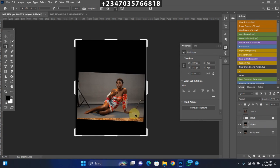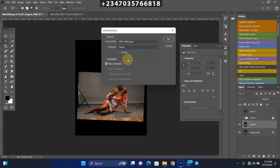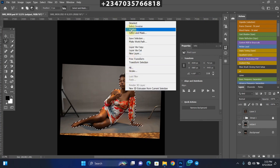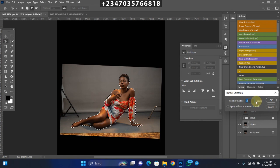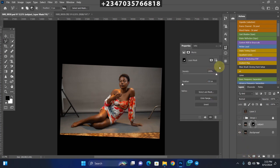If you don't know how to select the subject, watch my previous video as it would take too long to cover here. There are many tools you can use — I use the Polygonal Lasso Tool mostly, but you can also use the Quick Selection Tool or Select Subject. Take your time to make an accurate selection. I already have my selection saved. Right-click, go to Feather, feather by 2 pixels, click OK, then click the Mask icon to create a mask. We have now separated our subject from the backdrop.